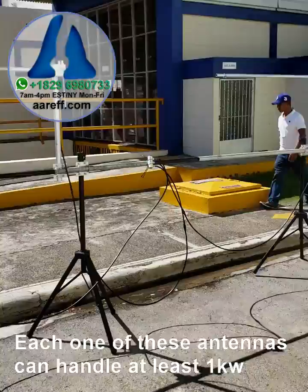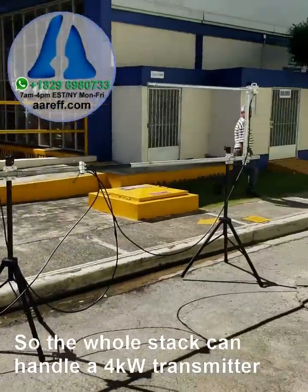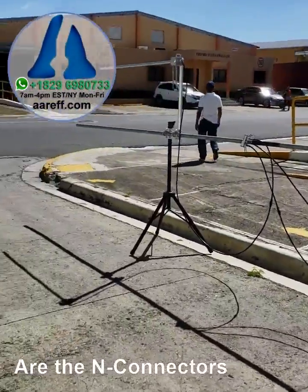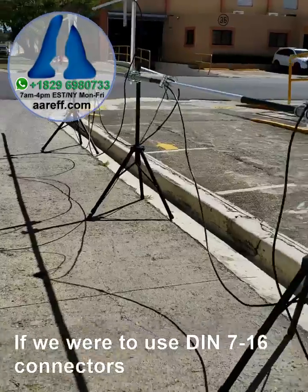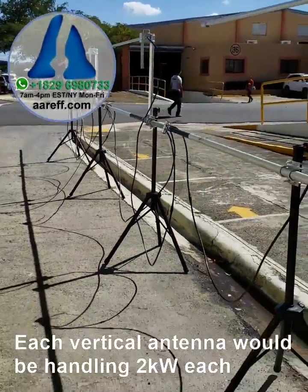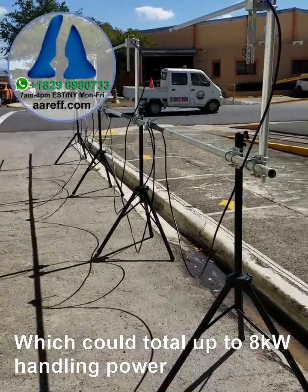Each one of these antennas can handle at least a kilowatt, so the whole stack can really handle about a four kilowatt transmitter. The only thing that limits that are the end connectors. If we were to use DIN 7/16 connectors, then each vertical antenna would be handling two kilowatts — you could be up to eight kilowatt handling power.